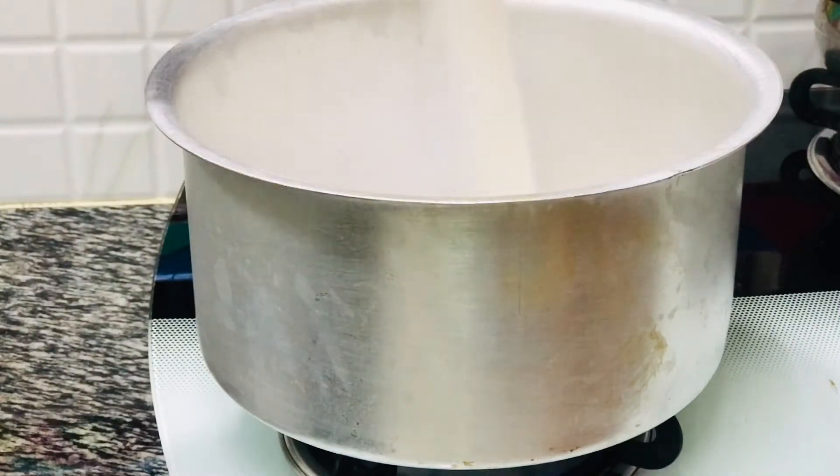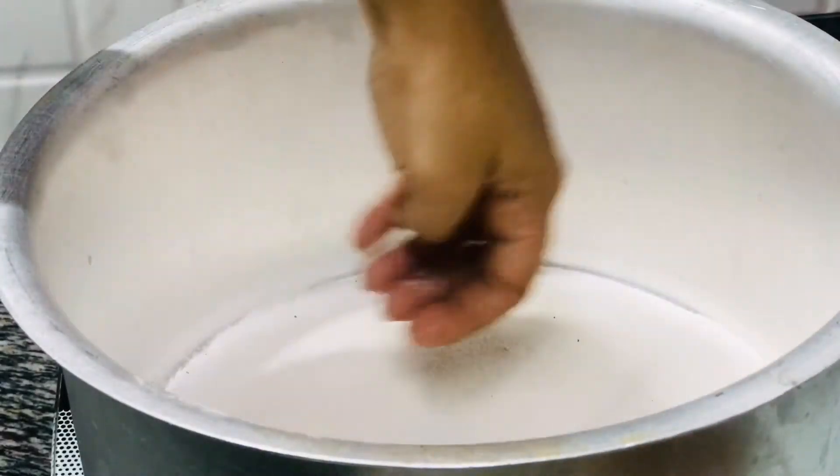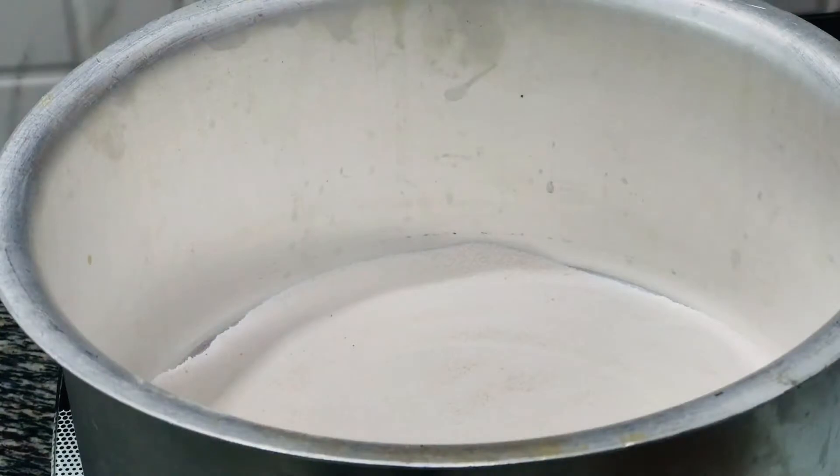Spread the salt evenly on all the sides, then cover and heat it on high flame for seven to ten minutes. This acts as our preheated gas-top oven.